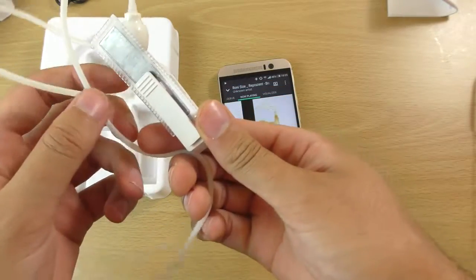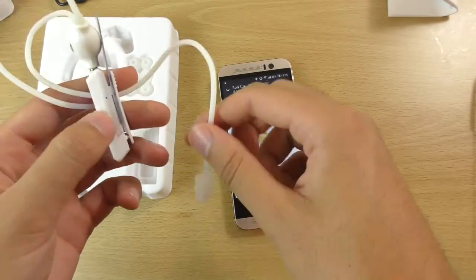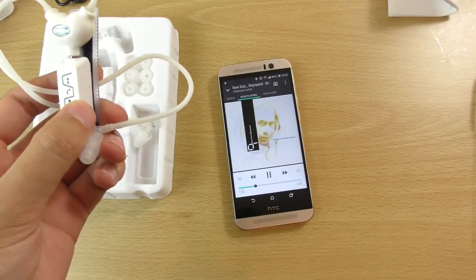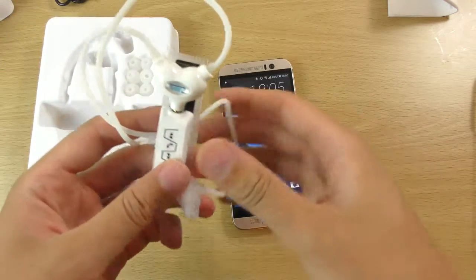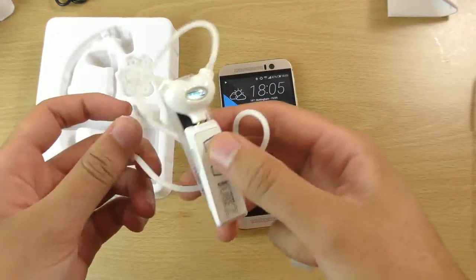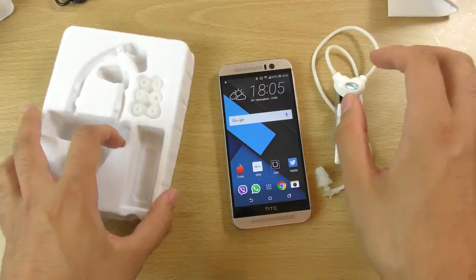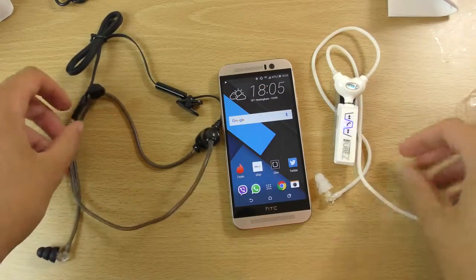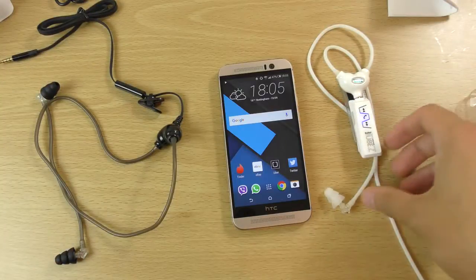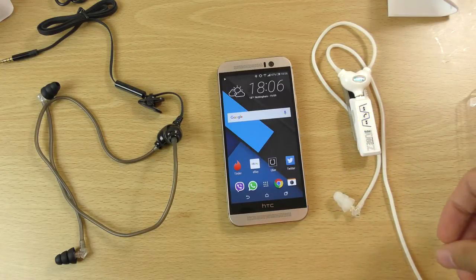You're also getting the anti-radiation feature which is quite nice for those who are worried about SAR ratings and things like that from headsets. Overall it looks like quite a nice quality product and it is quite affordable as well. I'll leave a link in the description if you're interested — they are available from multiple places. Just wanted to do a quick little video checking out these AirTube headsets. I hope you found it helpful and I'll see you in the next one. Cheers.